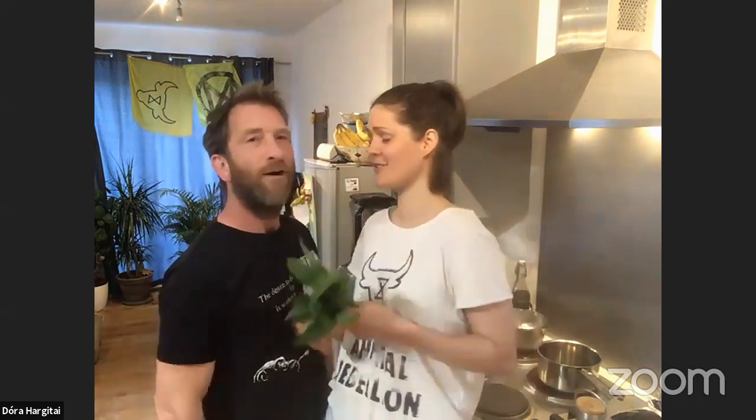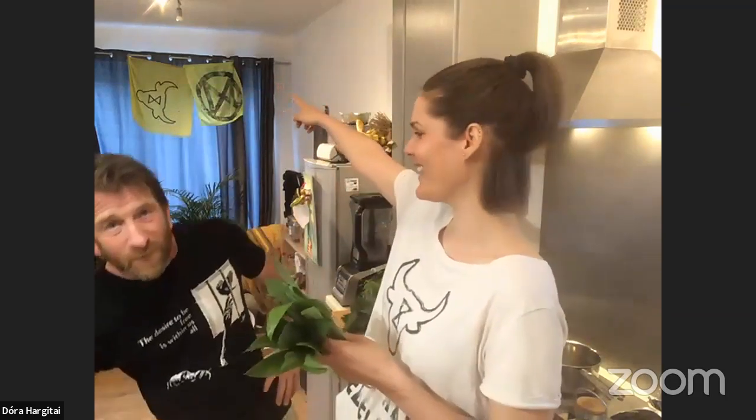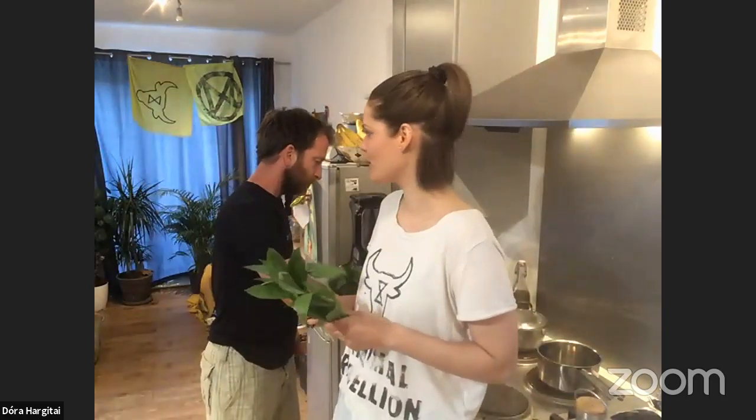Part of that is also transitioning to a plant-based food system, which Animal Rebellion is all about. This t-shirt was printed at the vegan camp out last August. Animal Rebellion was formed last year in June. Dora is one of the co-founders, and it has been block-printed — we're trying to also minimize the impact of our clothing production.